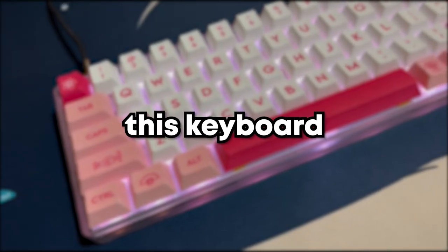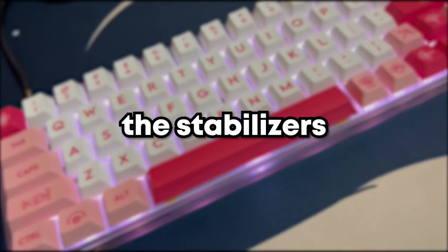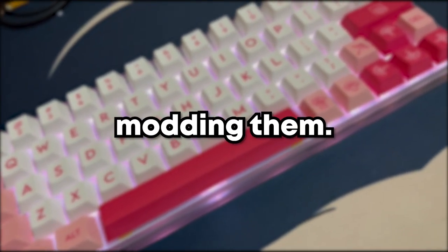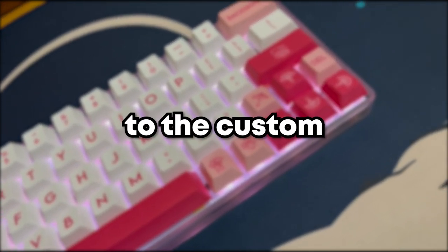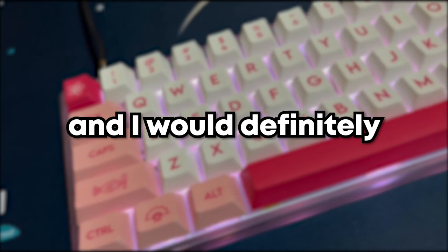Overall, this keyboard looks and sounds pretty good except for the stabilizers, but I tried my best modding them. This keyboard kit is a really good budget kit to start with if you're new to the custom keyboard community, and I would definitely recommend this.